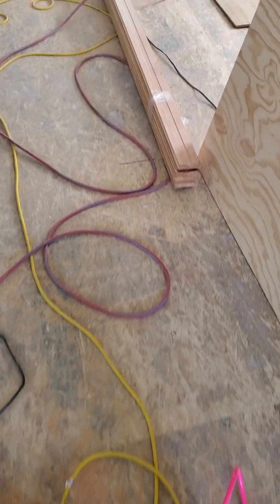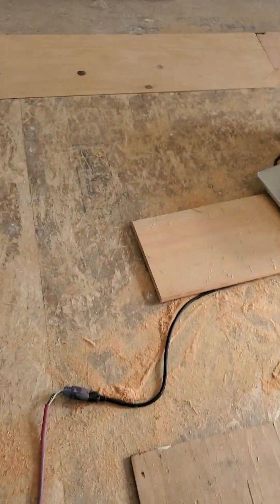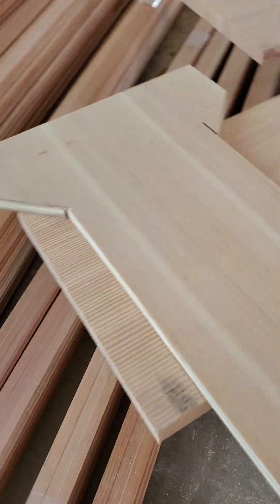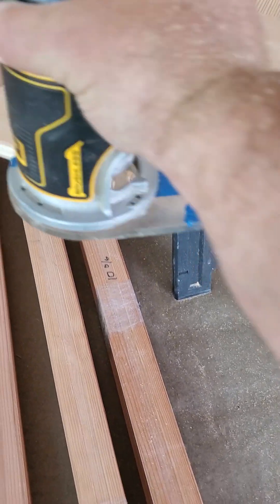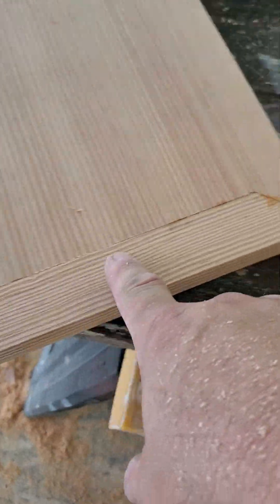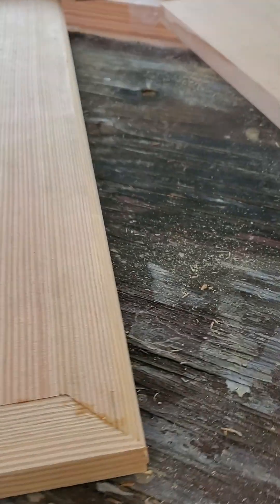You clamp it on there like that and then run your router. I got that round-over bit today. I had to make these returns myself — nobody had them, nobody sold them. So you take your bit and just run it down until you've got that cut all done. Yeah, it works out pretty good — these are all cut.